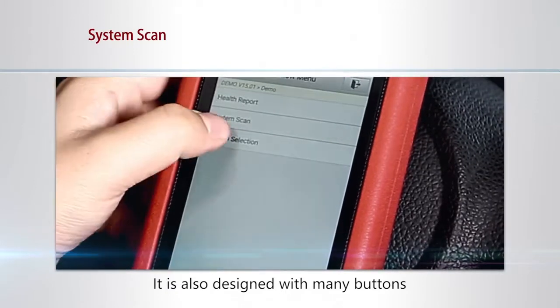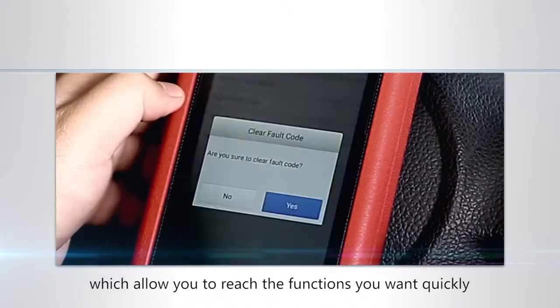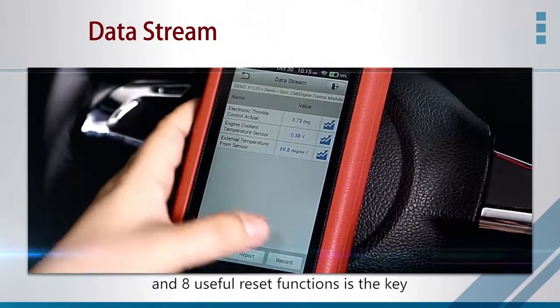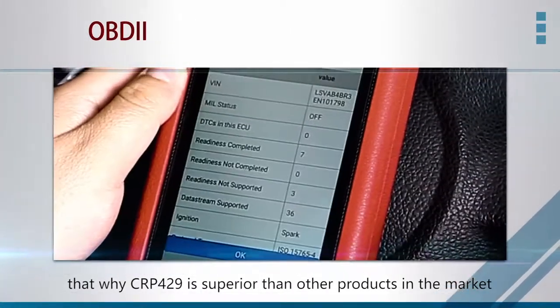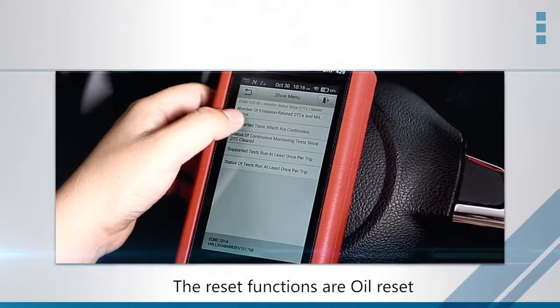It is also designed with many buttons which allow you to reach the functions you want quickly. The full system diagnosis function and 8 useful reset buttons are the key features that make the CRP429 superior to other products in the market.